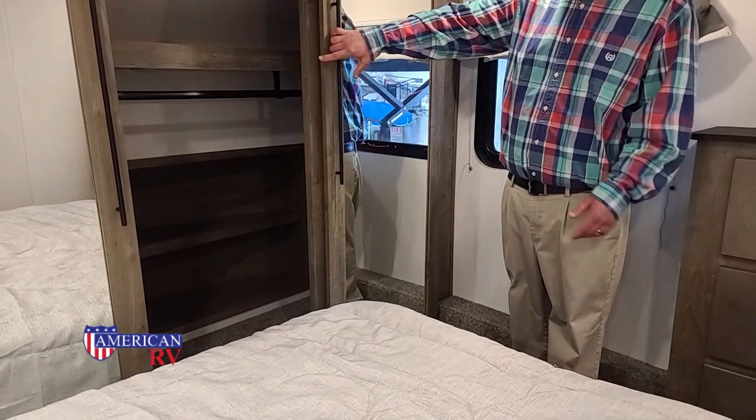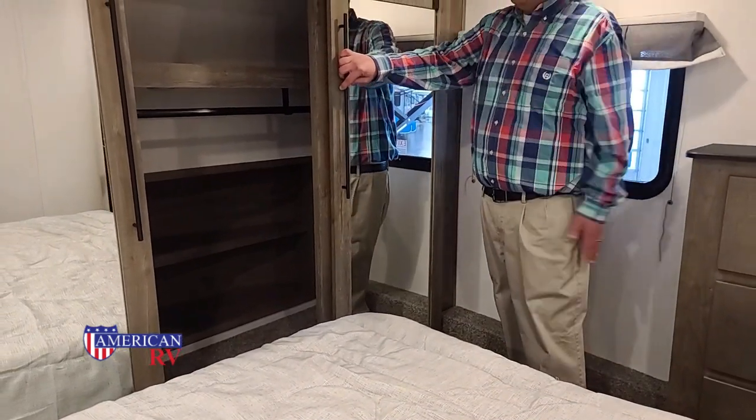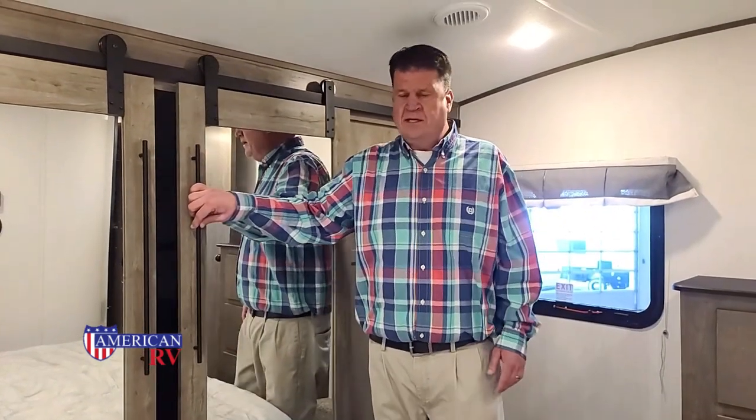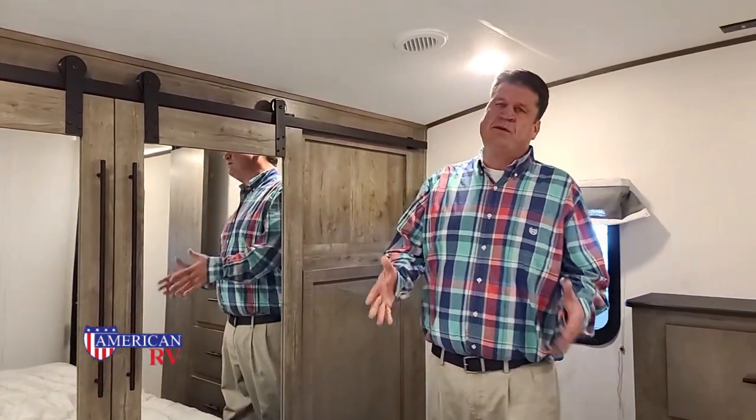The bed is on a slide, so it gives you that much more area. Really, the Sabre is so much more for less. You would be really impressed by the way it looks on the inside — I was really impressed the first time I saw it.